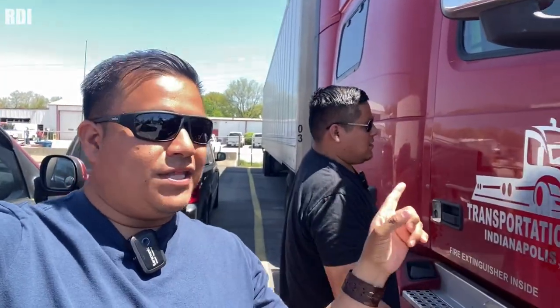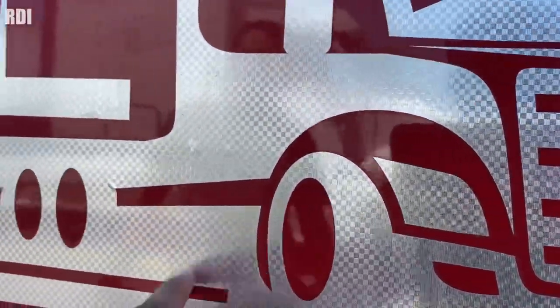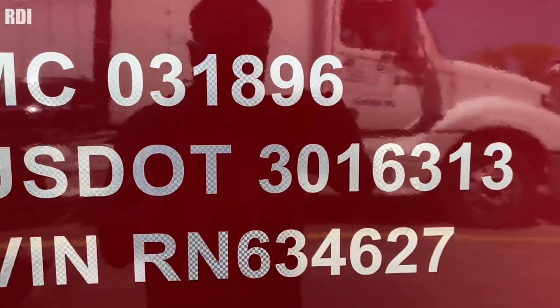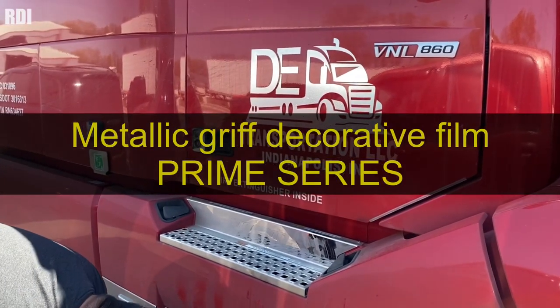Welcome back to another episode. As you guys can see, we're back where we did this job not too long ago. Unfortunately, something went wrong with this installation or the decal itself, and we came back to replace it. If you want to find out what happened and how we fixed this, make sure you watch the video until the end. Also, give us a like, subscribe, and get your materials through the links in the description.